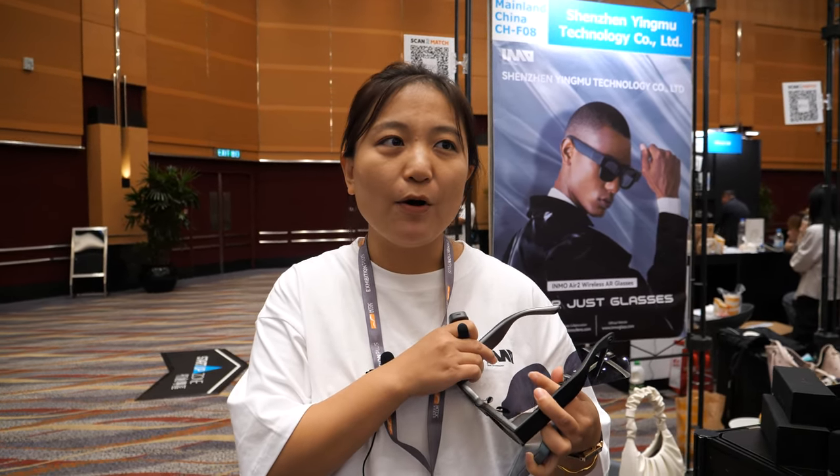Do you think you'll beat Apple? Maybe in the future. Apple Vision Pro is $3,500 — who has that much money? Apple is like a super computer. But Inmo's choice is AR — they believe AR is the future, and wireless AR glasses that look normal are their focus.